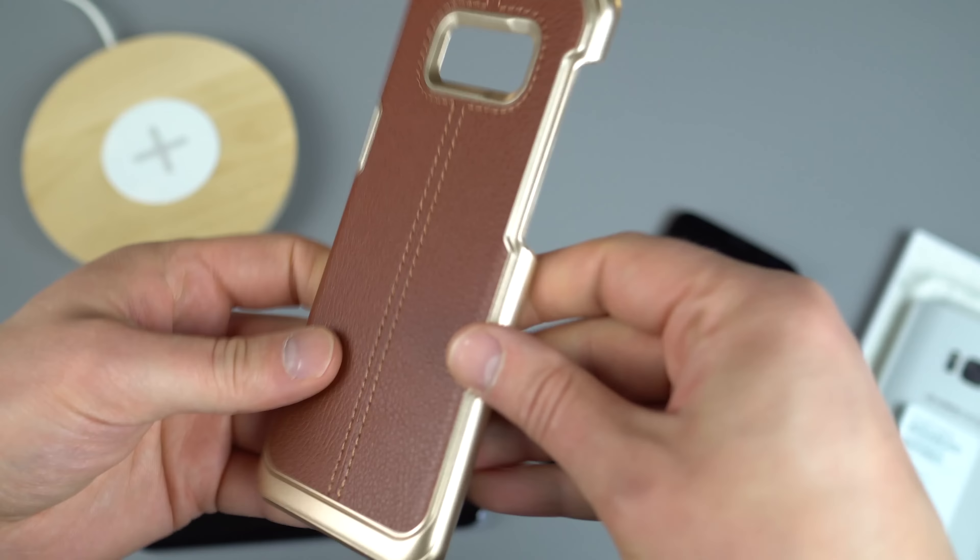Wireless charging technology can penetrate quite a lot of material. The gold and brown leather may not go perfectly with this orchid gray on the S8 Plus, but if you have a black or white model it'll look really good. On this one the corners don't actually touch the case, which probably makes it easier to put in and take out. You can easily access your power button, volume button, and Bixby button. So the VRS Design Simply Mod for the Galaxy S8 Plus is a solid choice.